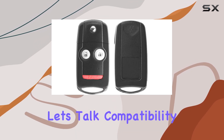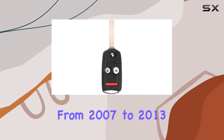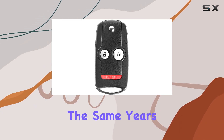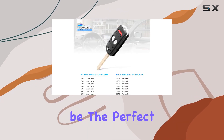First off, let's talk compatibility. This key fob is designed to work seamlessly with Honda Acura MDX models ranging from 2007 to 2013, as well as Acura RDX models from the same years. So if you own one of these vehicles and have been struggling with your old, worn-out key fob, this could be the perfect solution.